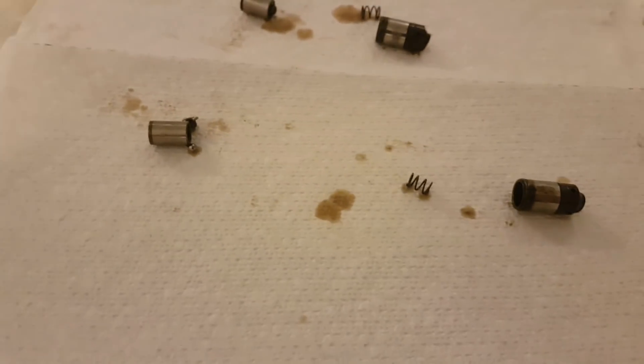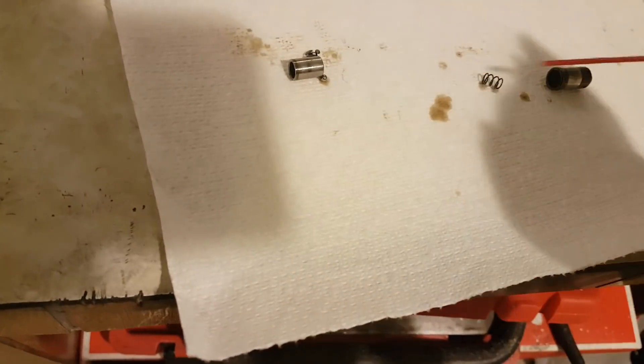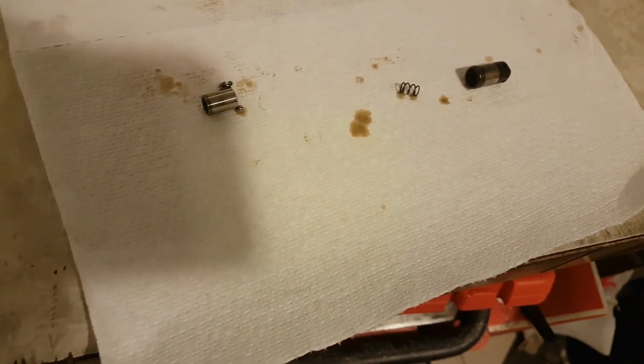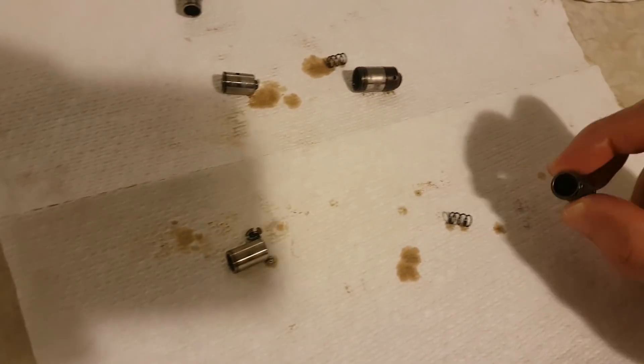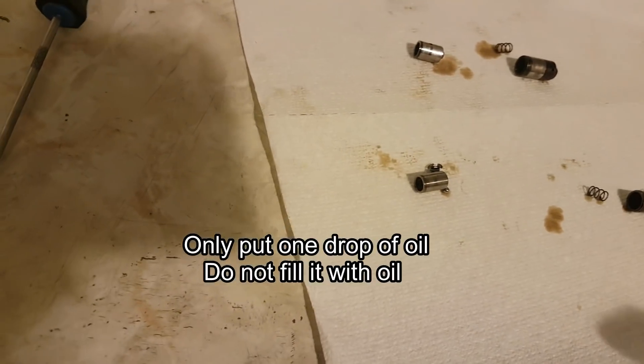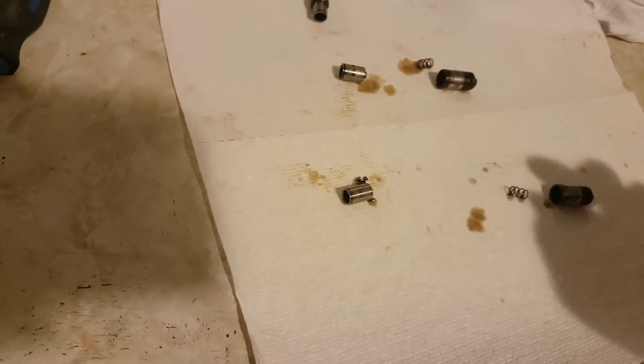To actually clean the lifters, I'm just using WD-40 — just spray everything with WD-40 to get all the dirty oil out and make sure everything is clean. Tasos also gave me a tip to put one drop of oil in there before closing everything back together. So that's all I'm doing: cleaning with WD-40, putting a drop of oil in, and reassembling.